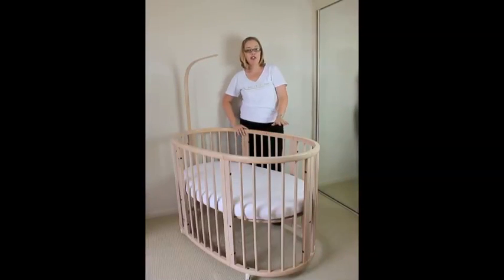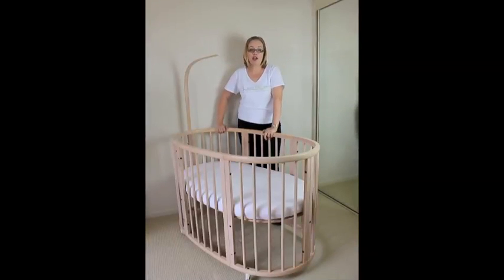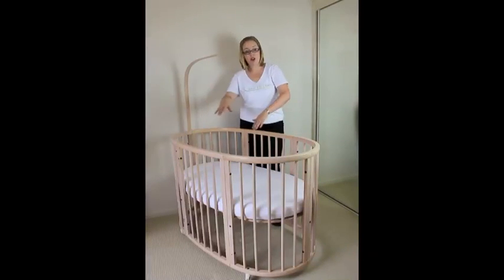You can buy a couple of different conversion kits for this cot. You can buy the junior bed with mattress conversion kit, which obviously makes it into a junior bed. The cost of that conversion kit is $499.90 and it comes with a mattress and a few other bits to extend it out for you.